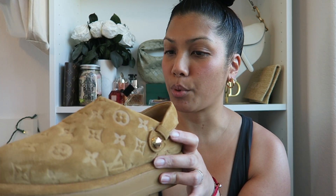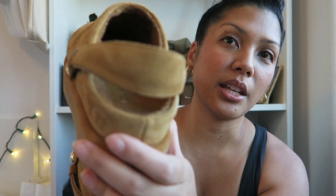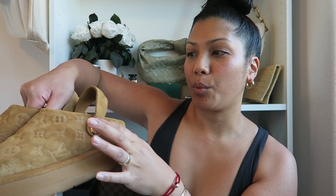As far as breaking in and stretching out, the shearling inside is pretty thin, so I feel like it doesn't get any bigger than this. As far as walking in them, they are actually really comfortable to walk in. I prefer walking in them with the strap on the back versus without the strap.